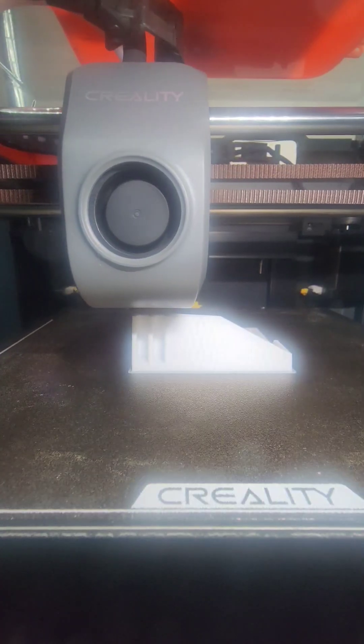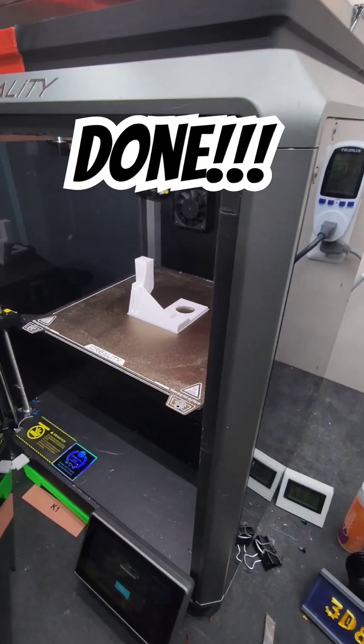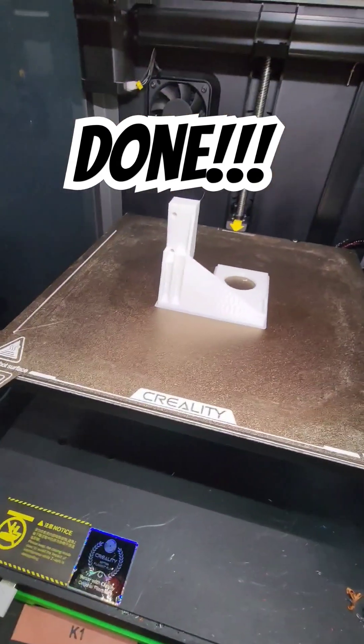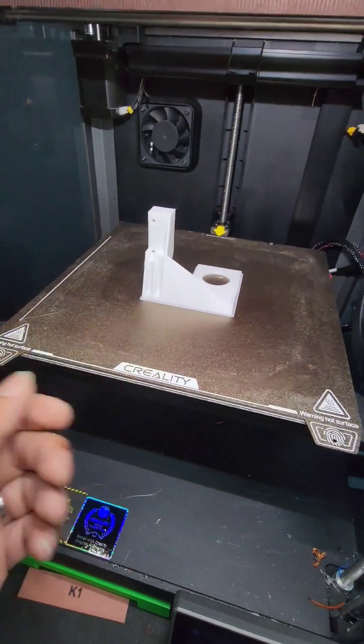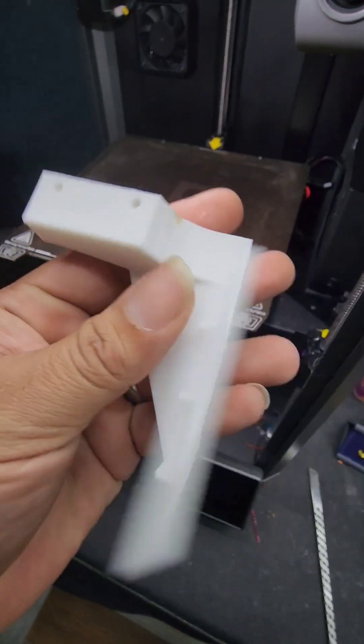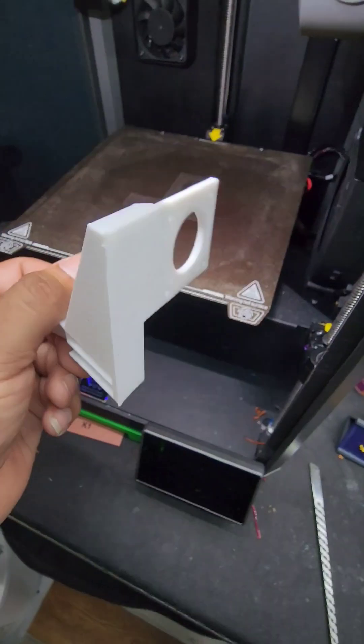Overhang on the PC is not good. There's a little slight overhang on this part ladies and gents. It's official, the K1 can print PC. But here's the part — could have used another wall if you see through it a little bit. I did have that issue with the overhang though. Very nice, way to go K1.